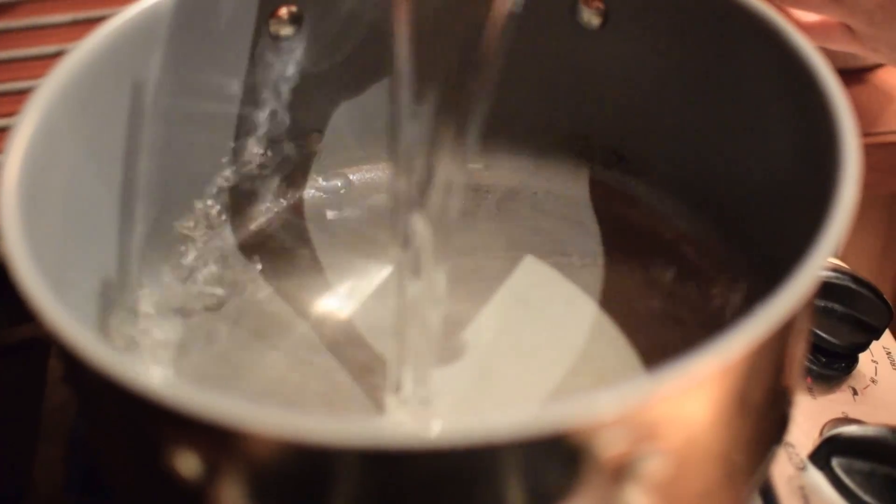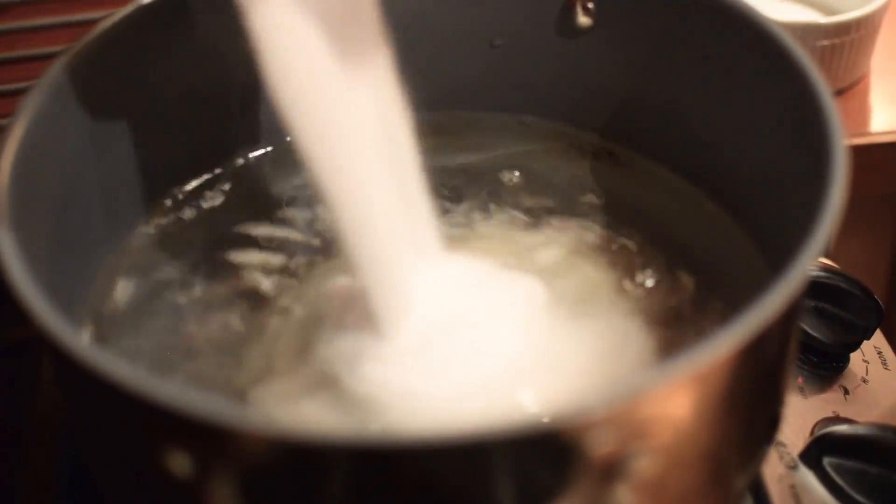We're gonna start off by making our brine. It's super simple — just add all your ingredients into the pot. First we're gonna add in some water, and then we're gonna add sugar and salt. The reason why we heat it up is just so that the sugar and salt dissolves and that way it doesn't just sit at the bottom of your marinating bag.